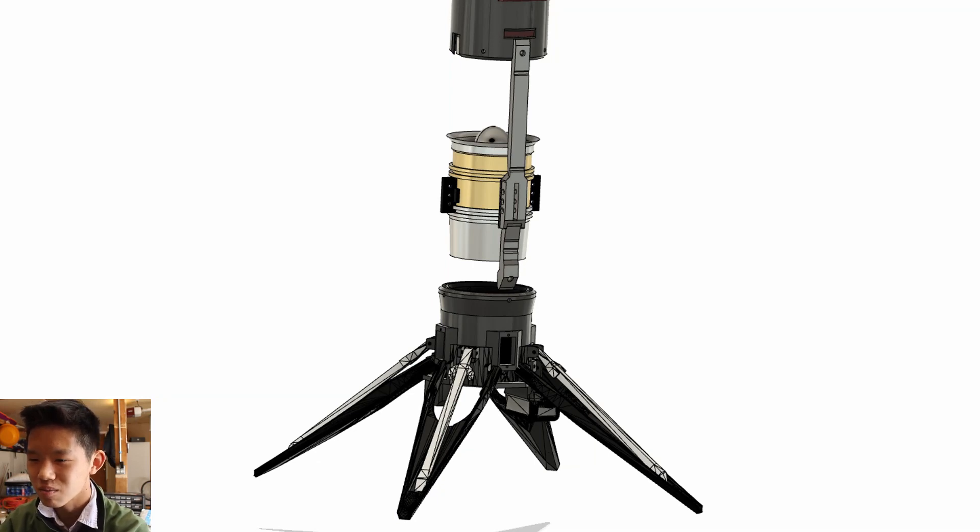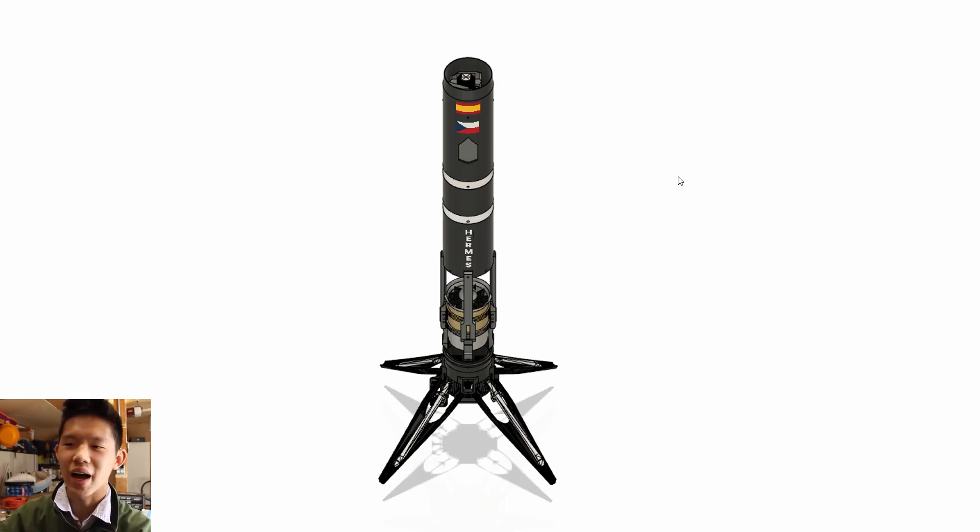Here we have a landing leg system, and above that I think that might be an EDF — an electric ducted fan — because this is an electric rocket. It doesn't use propellant; it uses an EDF to fly, kind of like a helicopter type thing. You can see it's called Hermes, and there are two flags up there. So after it goes up, it's going to land using those landing legs. You can see areas where air can go in to provide thrust.